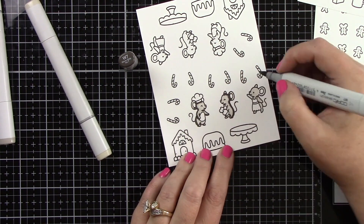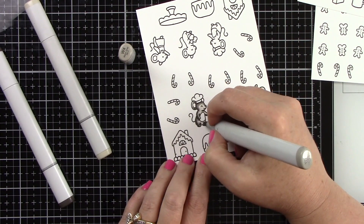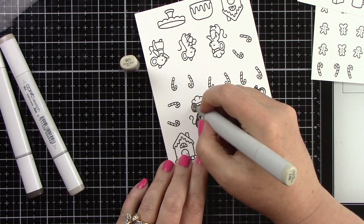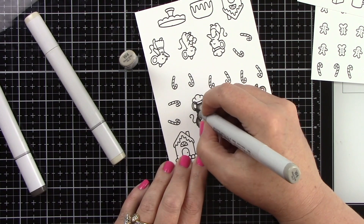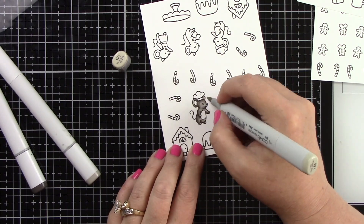I'm going to be doing some Copic coloring here. I've started with my cute little mice, using W1, 4, and 7. I've laid down a light color, then come in with my darkest — W7 — blending out with the medium color, then coming back in with the lightest and blending it out until I get a nice good blend between all of the colors.